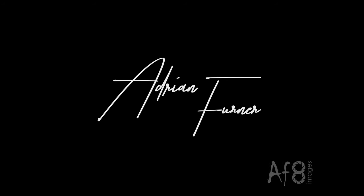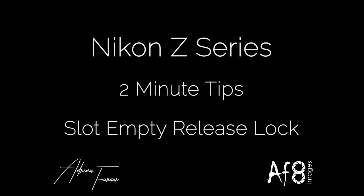Hi there and welcome to this 2-Minute Tips video. Today we're looking at the slot empty release lock functionality in the Nikon Z-series cameras. The slot empty release lock is a little bit of protection built into the camera to ensure that you have a memory card loaded before you take any images.